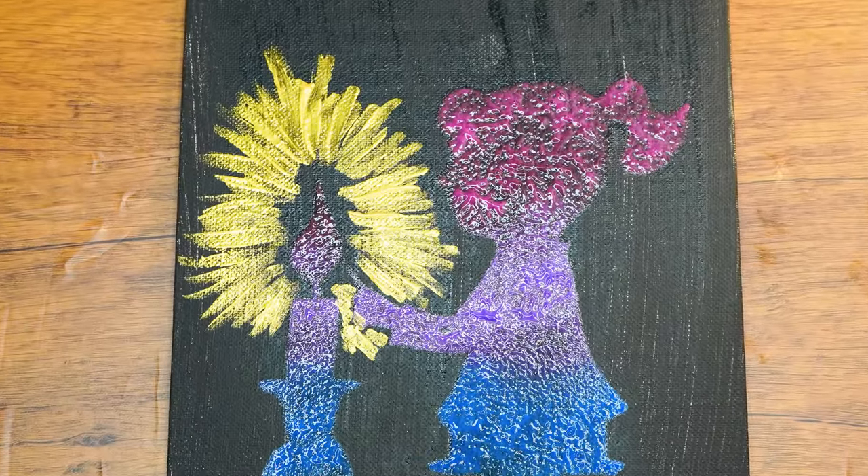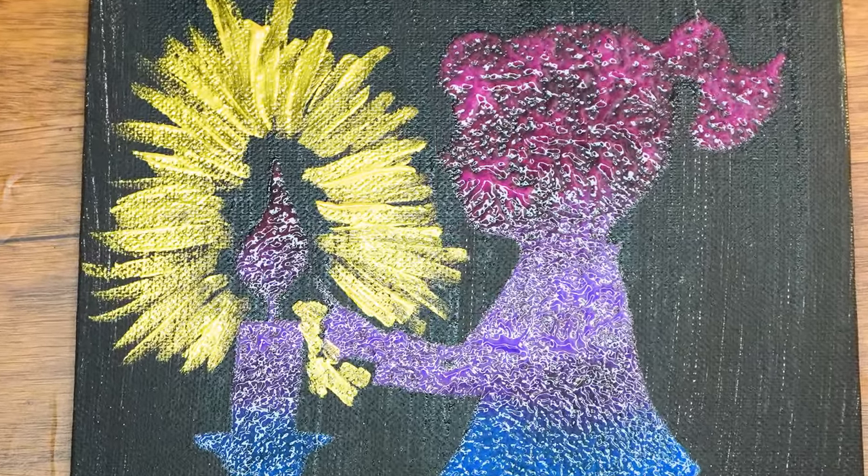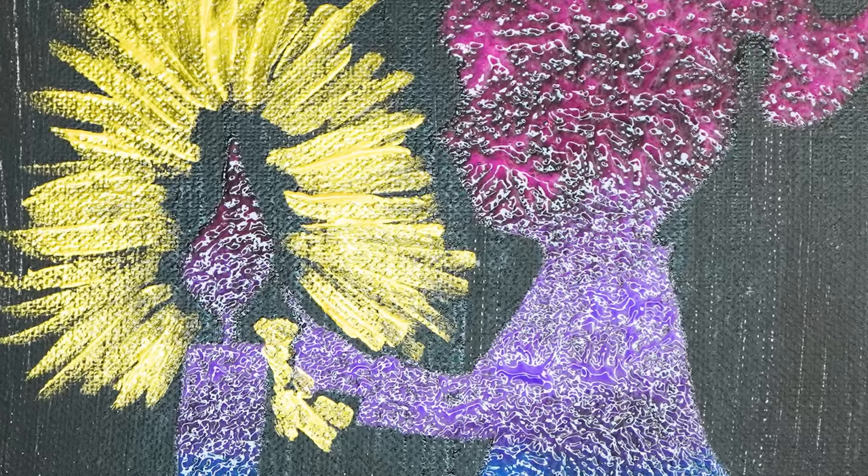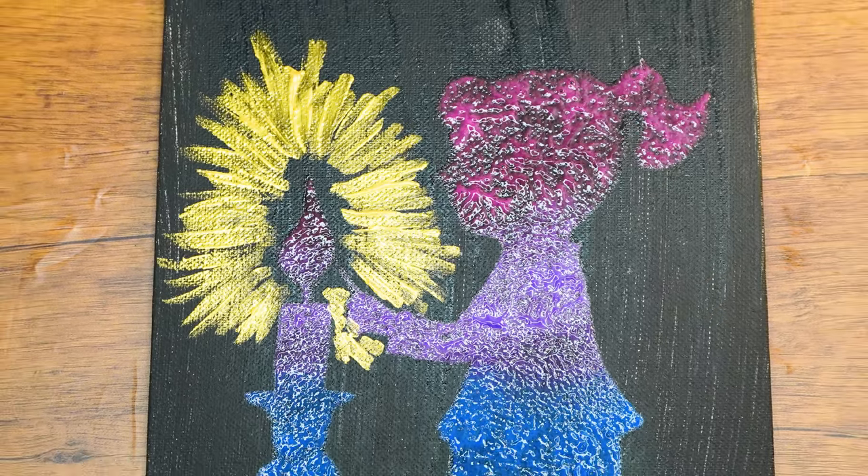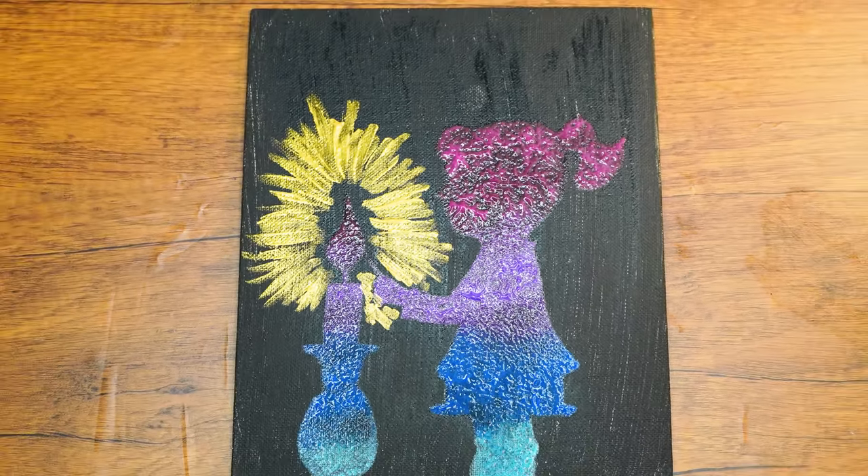Hi boys and girls, welcome back to the Parshas Studio. In Parshas Emmer we learn all about the yamim tovim. We are going to create a beautiful painting of a girl lighting candles, as this is the way that we usher in Yontif, similar to Shabbos.